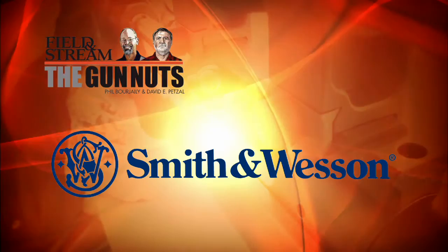Field and Streams: The Gun Nuts, presented by Smith & Wesson. Safety, security, protection, and sport.